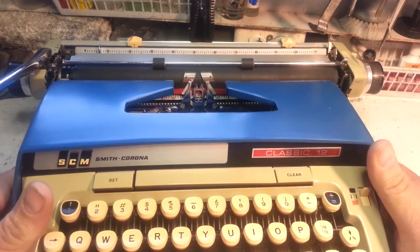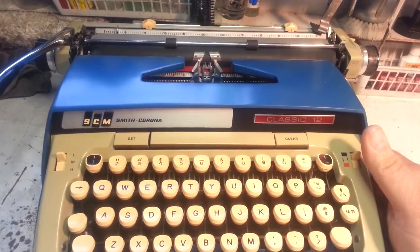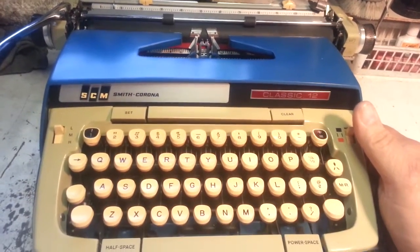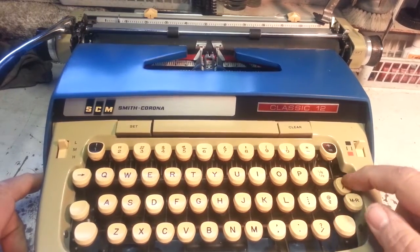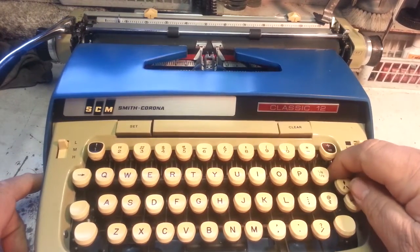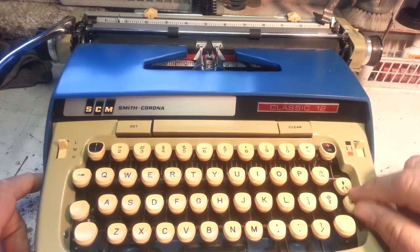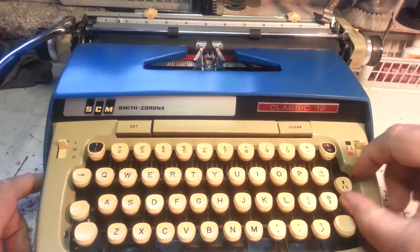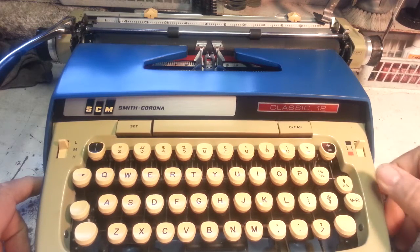This is a demonstration of how to fix a Smith Corona typewriter. What we're looking at in particular is this key here — it's down when it should be up, and it's not working. You should be able to lift it up like that.